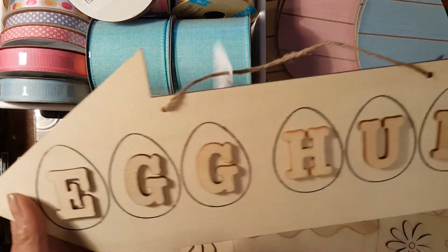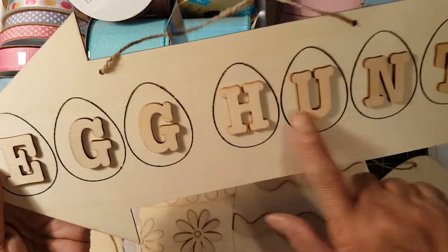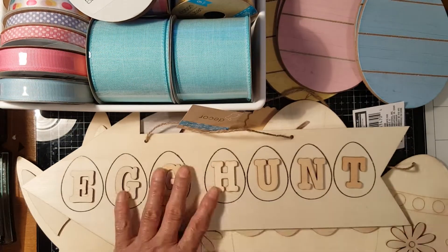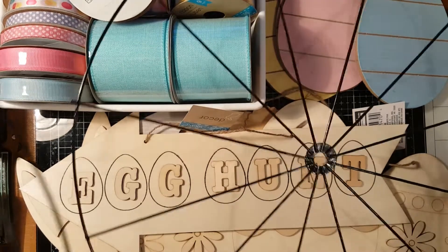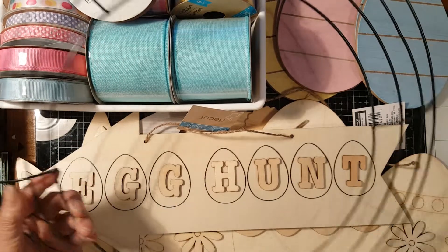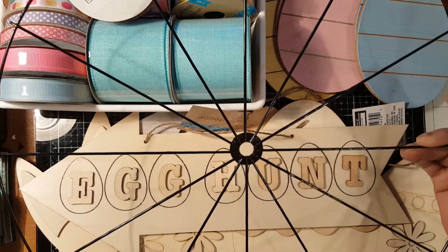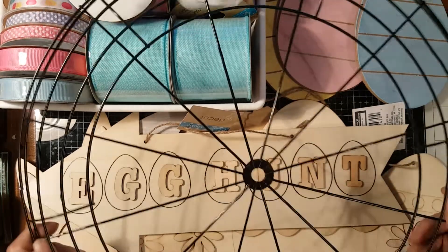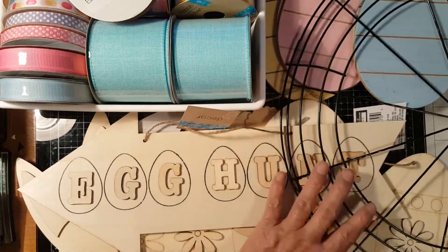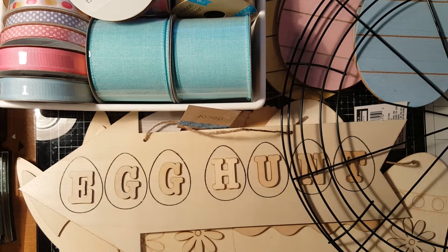I got an 'Egg Hunt' board — it's cute because it has the letters spelling out 'egg hunt.' I also got some wire forms: a circle and a frame wreath wire. I'm not sure yet what to do with those for Easter. I also got an arrow board that I can use for a house display.